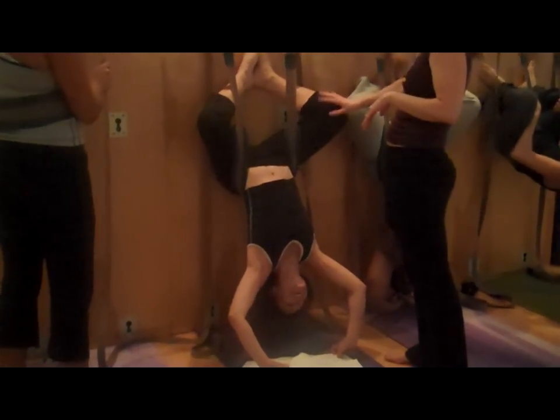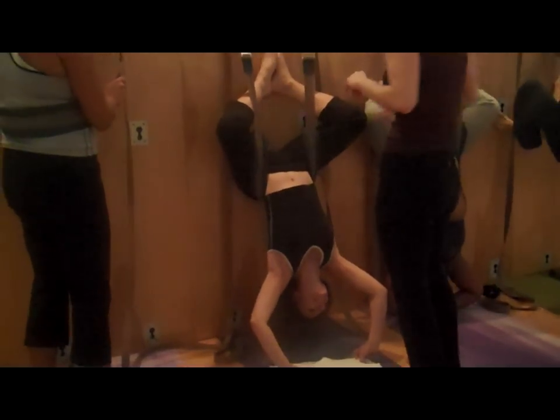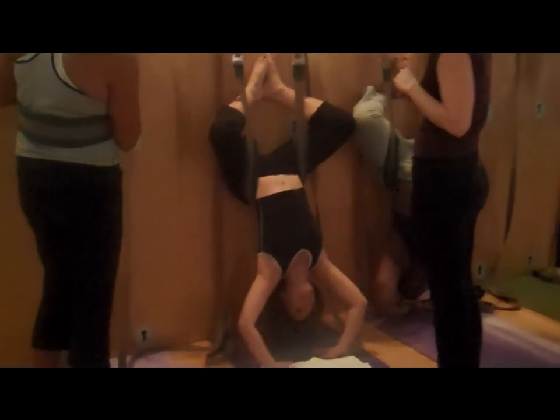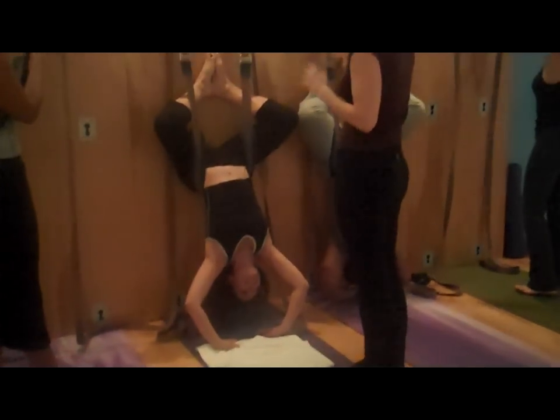You're going to freak me out! I freaked myself out. No, this is great, this is good. You feel okay there? Yeah. You're not going anywhere — you're very secure.